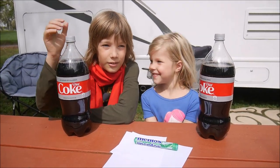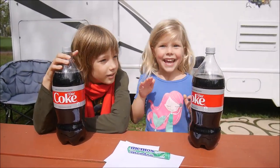Hi Christopher, how are you Maya? Hello!